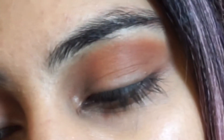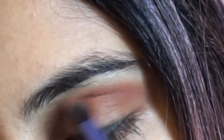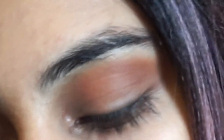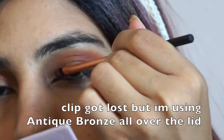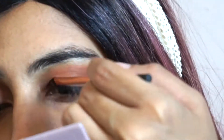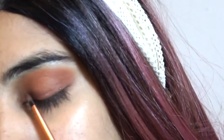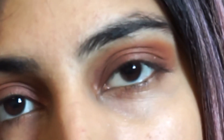I'm using a Real Techniques base shadow brush, but I use it as a little mini crease brush, all over my lid. I like taking Cypress Umber from this palette — the darkest brown they have — and just smudging my lash line and underneath my lash line as well. We'll do the underneath part after we put on concealer.